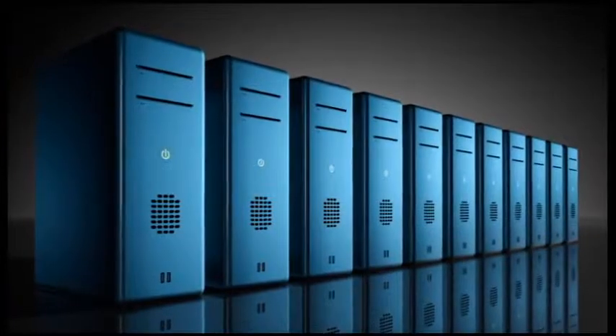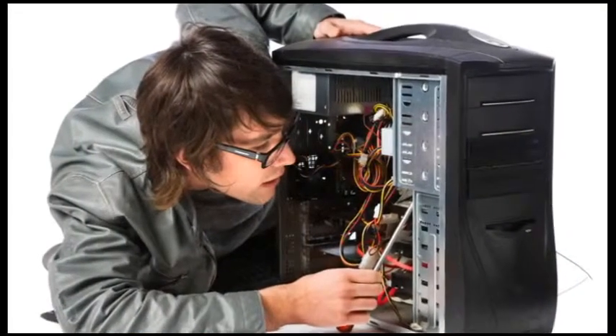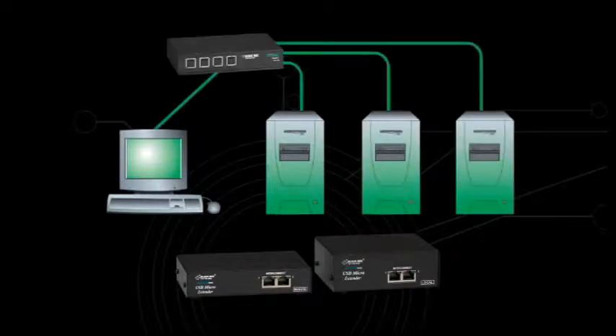They're particularly good for moving CPUs to a safe and secure location in order to protect them from unauthorized users or harsh environmental conditions. A KVM extender can be used on a single computer or multiple computers connected to a KVM switch.